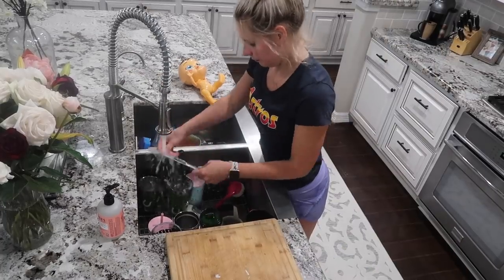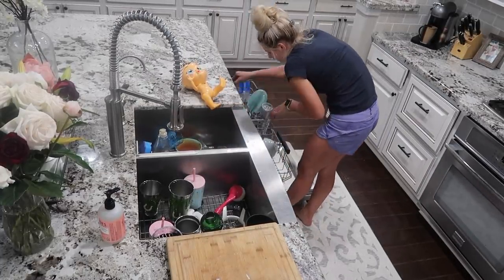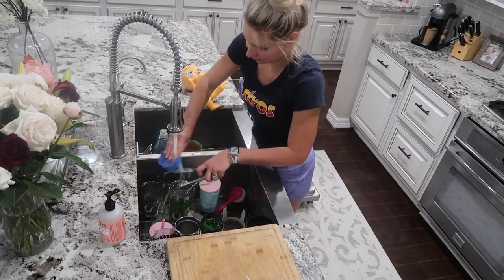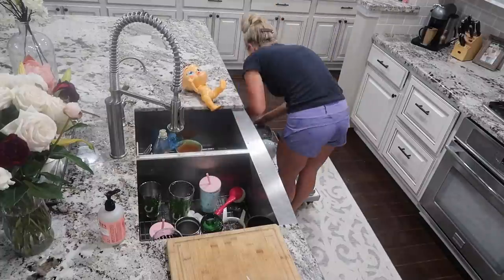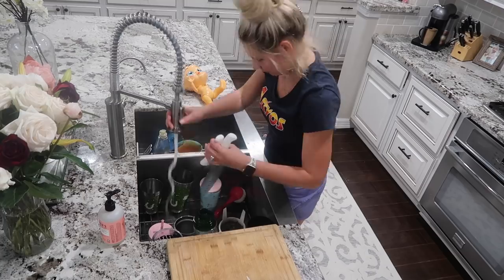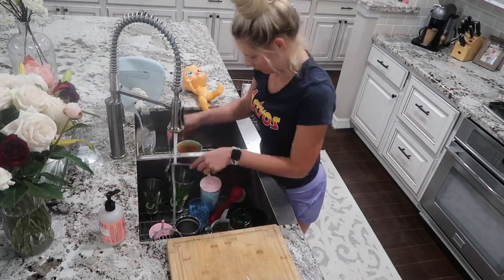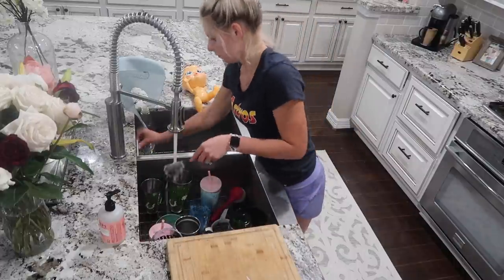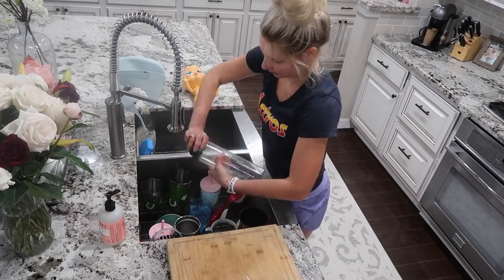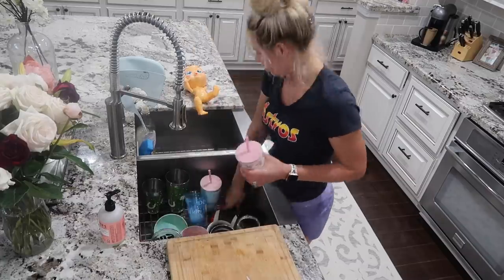After doing three deep clean videos in a row, I feel like I've been able to at least maintain and keep up with lots of the mess in the house. I've gotten lots of comments from people who are purchasing or have already bought a new house and have lots to do. So first of all, congratulations to any new homeowners, or if you recently sold your house and bought a new one!